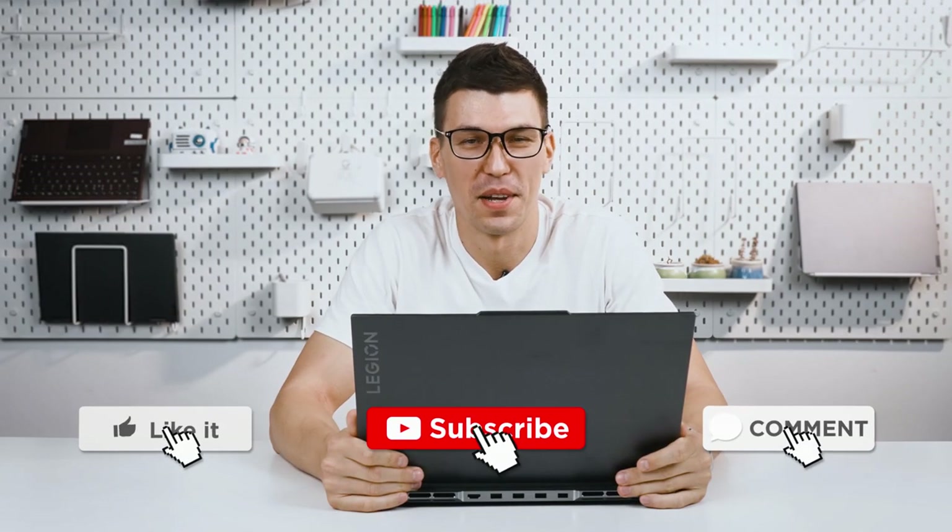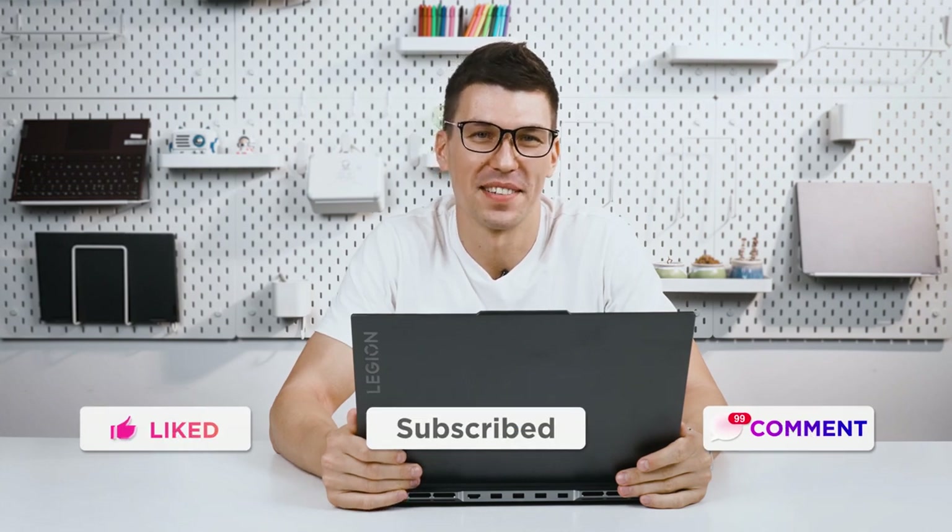Alright, that's all for today's Legion Slim 7 review. Leave your thoughts down below, feel free to subscribe, and see you guys next time!